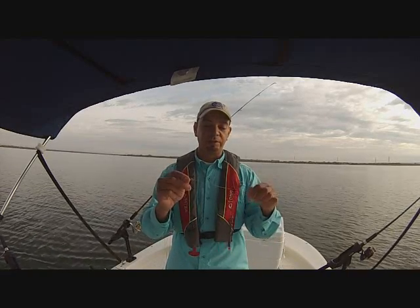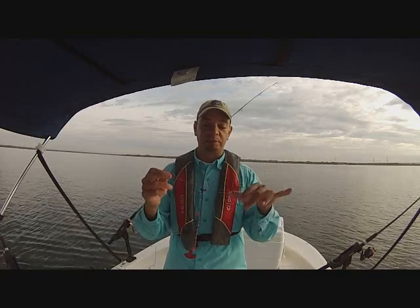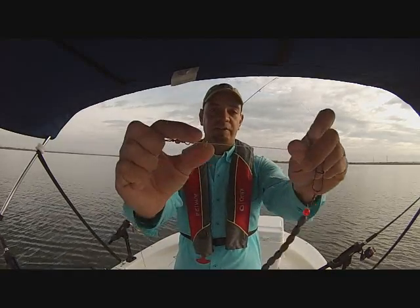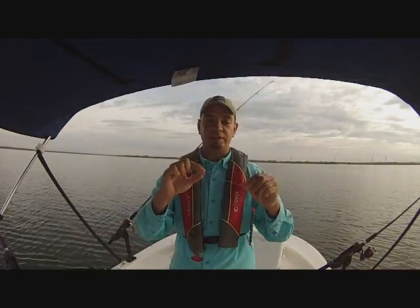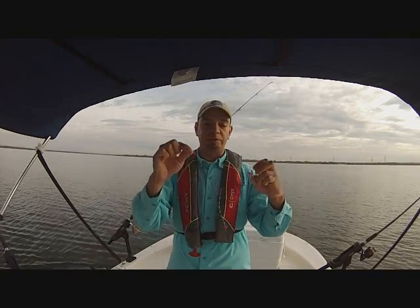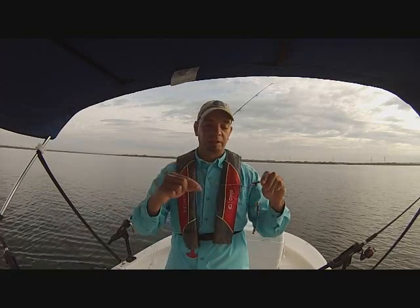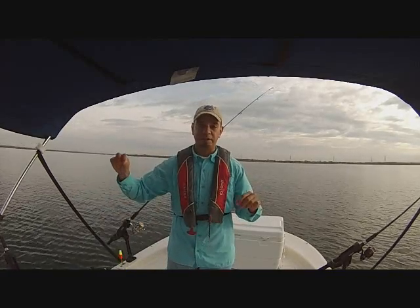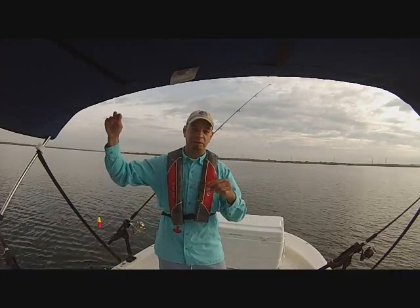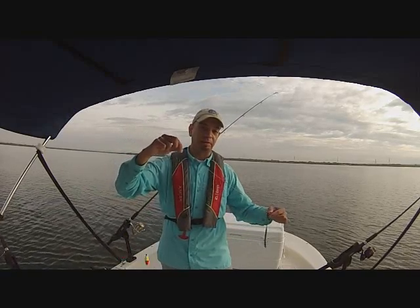On this leader — and it would be the same on your main braid line — you want a little stopper. This helps the knot tied on the bottom, and you want two beads going back and forth. What this ends up doing is: as your boat's pulling the bait along the bottom, the weight bounces along the floor.